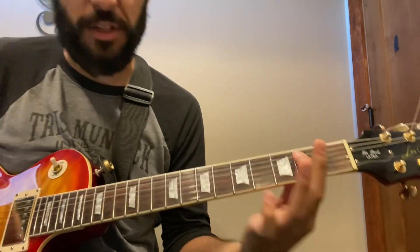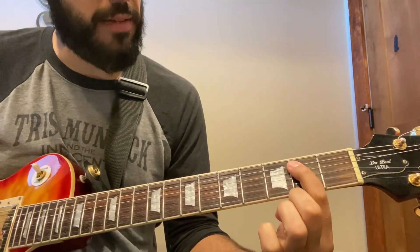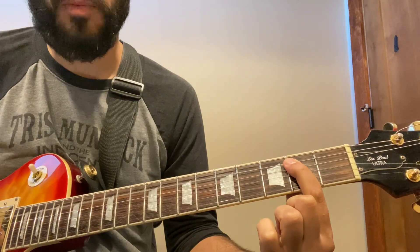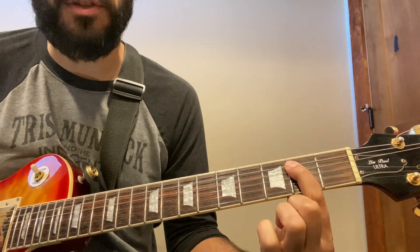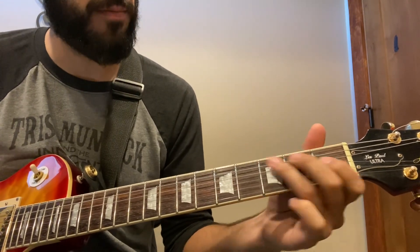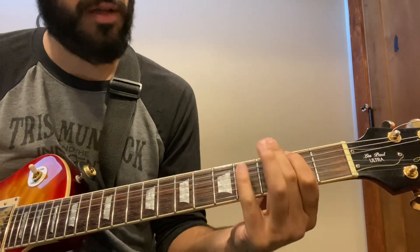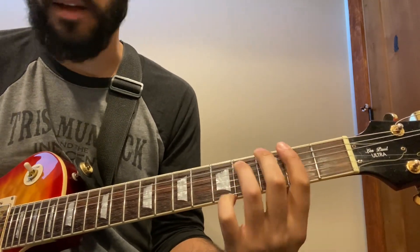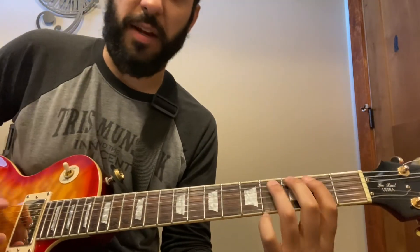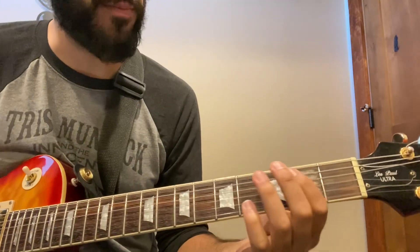Then the power chords — you guys should know your power chords if you're watching this video. One thing to keep in mind: we're palm muting the first two notes, the eighth notes. Bump bump, open, palm mute, palm mute. The chords are also kind of muted — you can go palm, palm, open, palm, open.